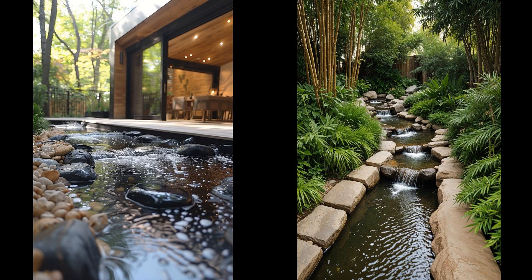Bamboo water features are an affordable way to bring a touch of serenity to your backyard stream. The sound of water trickling through bamboo pipes provides a soothing melody that drowns out urban noise. Installing these features is straightforward and they blend seamlessly with natural surroundings. Note that synthetic materials won't achieve bamboo's authentic charm. While bamboo's longevity outdoors might raise concerns, regular maintenance minimizes decay. Enjoy the harmonic ambiance of a bamboo water feature with minimal impact on your wallet or ecosystem.